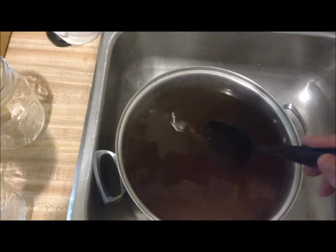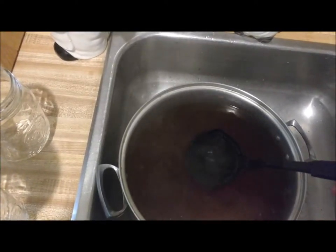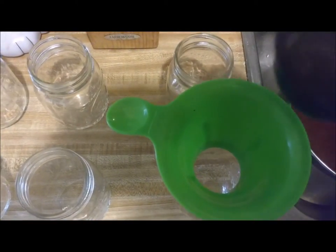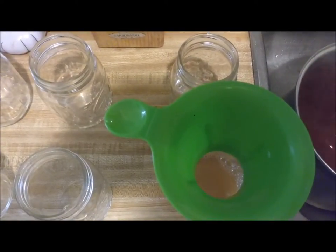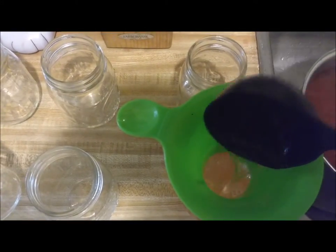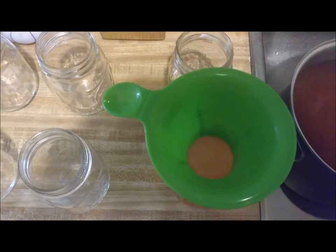Hey guys, we have got our vegetable broth all boiled down and I've strained it out here. You can see it's got a real good color — I tasted it and it actually tastes really good. So what we're going to do next is fill our jars up with the vegetable broth. I'm going to fill all my jars, leave an inch of head space, and I'll be back as soon as we get these in the canner.